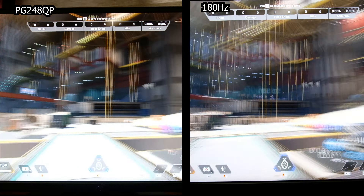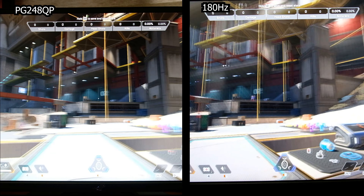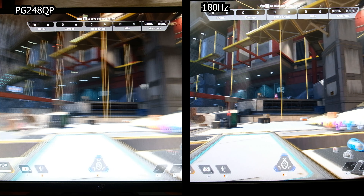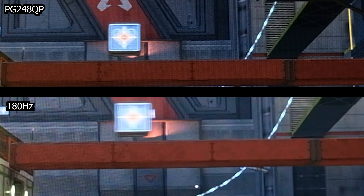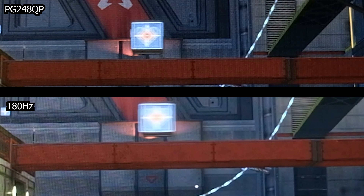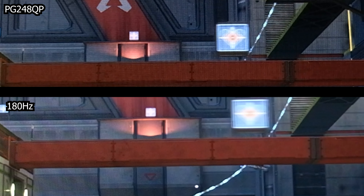We tried quick mouse movements and you can see that the lines are broken on the 180Hz monitor on the right, while on the PG248QT the lines are still straight and clearly visible. For the moving target, the PG248QT on top produced a clearer target compared to the one at the bottom. Luckily, the computer encountered a glitch and the target on the bottom stopped — you can see it's clear when not moving. Bottom line: the PG248QT produces better image quality at higher refresh rates.